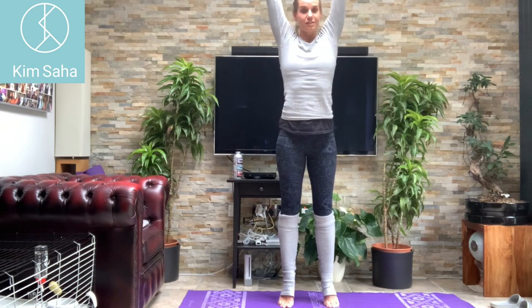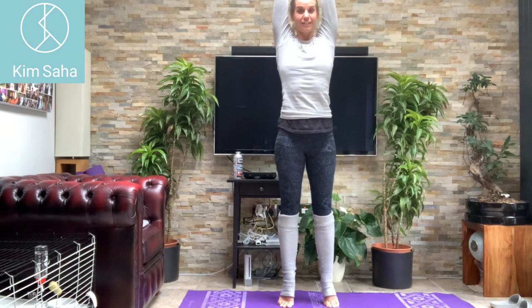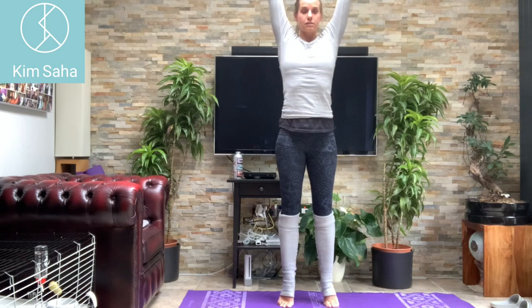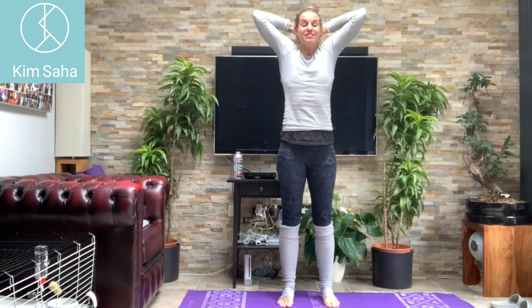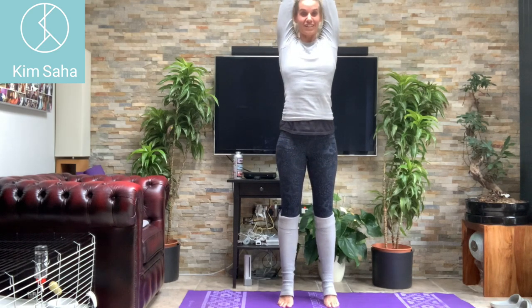Breathing in all the way up to the top, up onto the toes. Breathing out, hands behind your head. Breathe in, lift your shoulders, breathe out and drop. Breathe in, stretch up, out, round and down. One more — breathing in, all the way to the top. Breathe out, hands behind your head. Breathe in, lift your shoulders, breathe out and drop. Breathe in, stretch up, round and down.